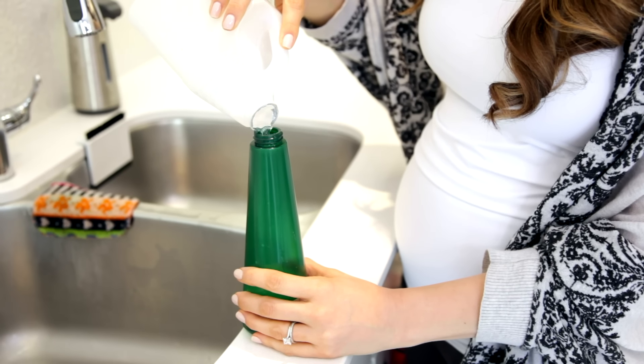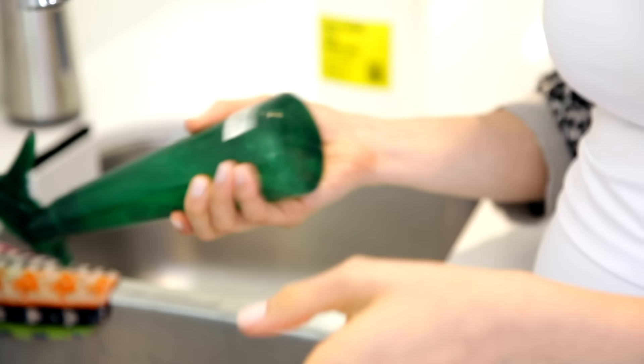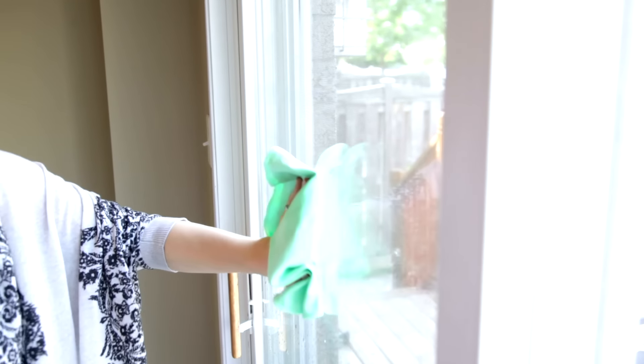Perhaps what vinegar is most famous for in the cleaning world is as a glass cleaner. Get yourself a clean spray bottle and add equal parts water and white vinegar. Give it a good shake and use that to clean your glass. The vinegar will help lift any dirt and grease to the surface and leave a nice streak-free shine. When cleaning glass or mirrors, make sure you're using a nice soft flat-weave microfiber cloth so you don't have any streaks.